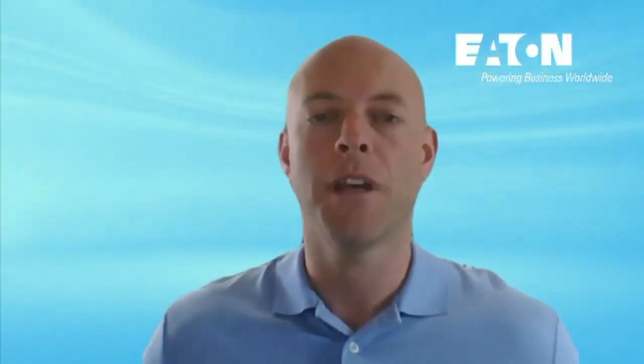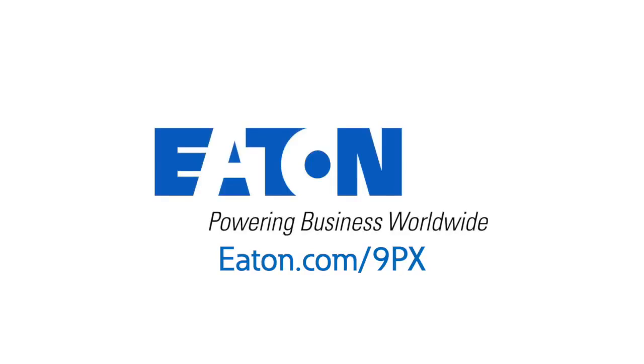Hopefully, you grabbed some useful details from this quick overview of the 9PX UPS. Please feel free to reach out with any questions and be on the lookout for more informative videos. Thanks so much. I'll see you next time.